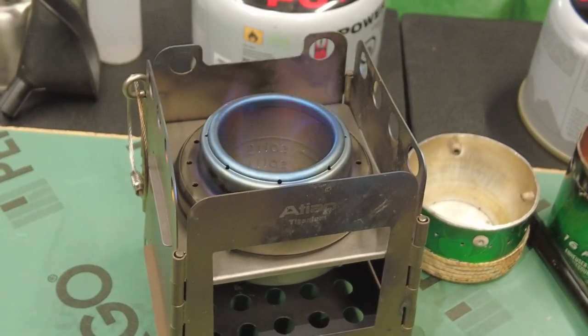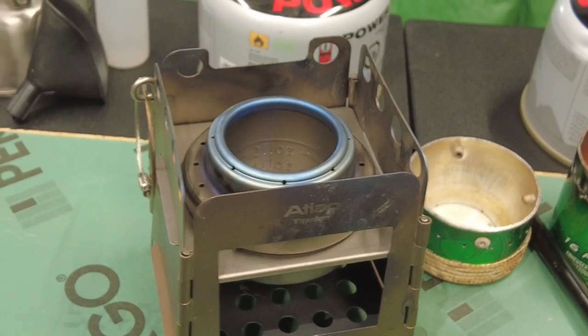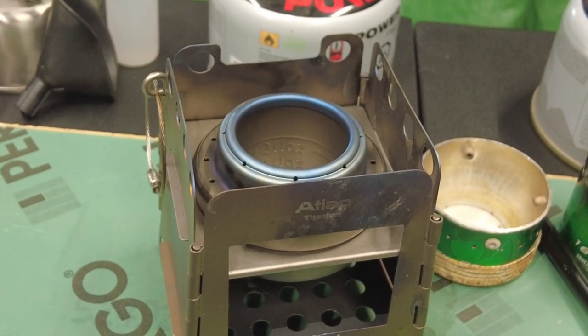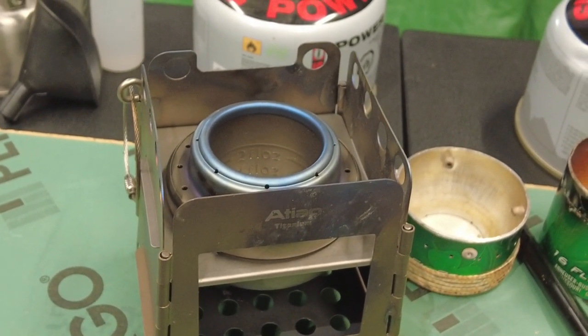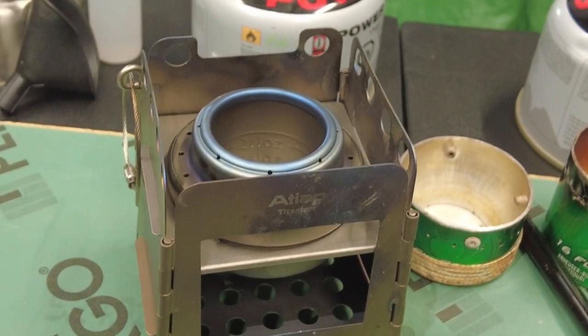A lesson to learn: when you empty out extra fuel from your stove, I like to re-light it. You can see this one burns quite a bit after emptying. I let it cool down, poured the alcohol out, and what was left still burned for a while. It's a safety thing — I don't want alcohol dripping on my gear. Recommendation: always burn out your alcohol stove after you empty it.